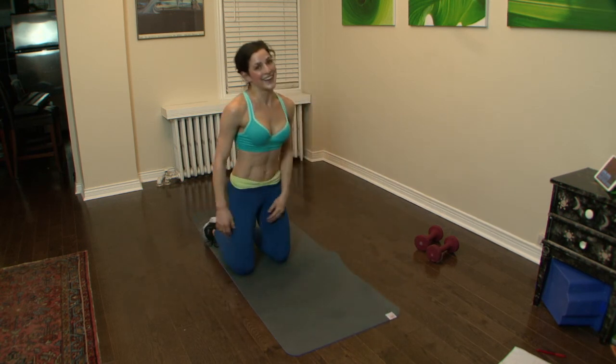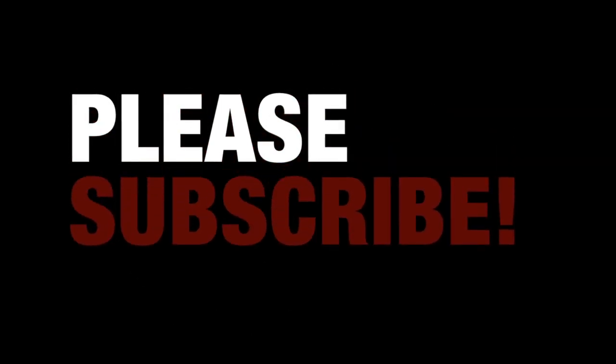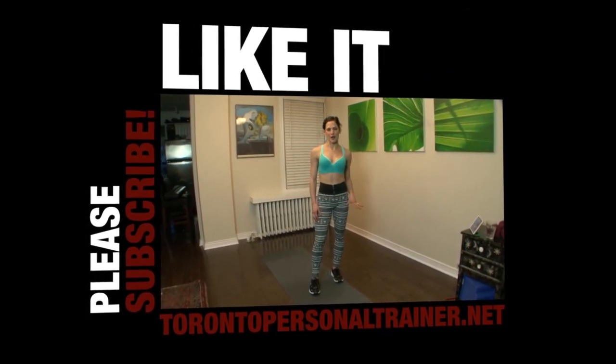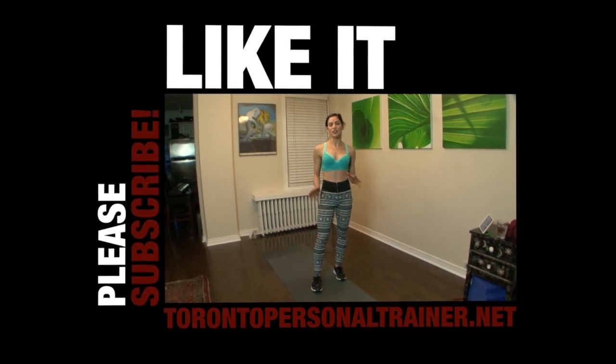Okay, that was a hard one — great job everyone! You did amazing. See you next week. That was a good one.